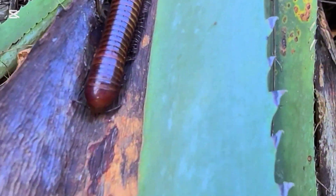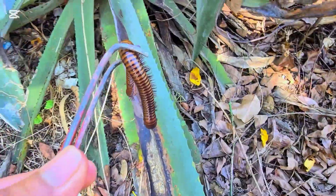Oh my god, this giant millipede — probably on this big plant here. Wow, so big, so big.